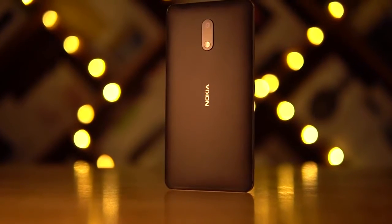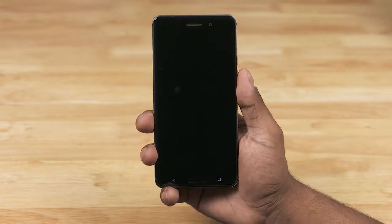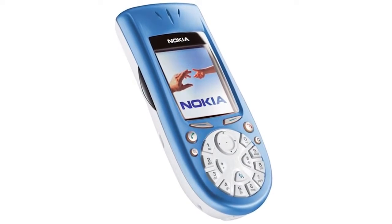Let's now quickly get back to the Nokia 6 itself. But before we do, here's a quick snippet from my first boot video. Hearing that for the first time brought back memories — by the way, the Nokia 3650 was my first phone. What was yours? Let me know in the comments below.